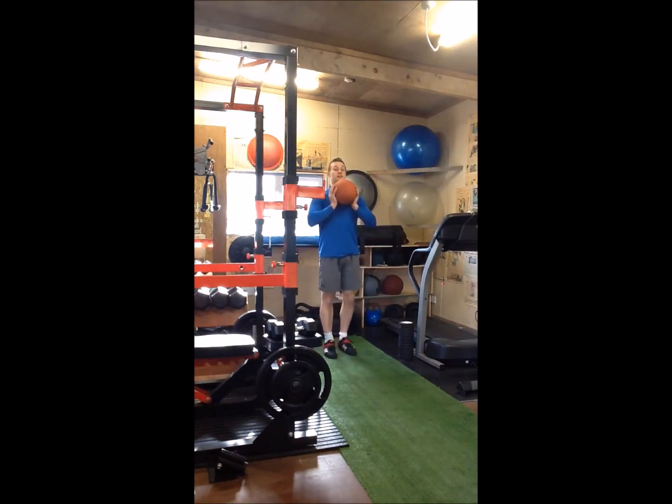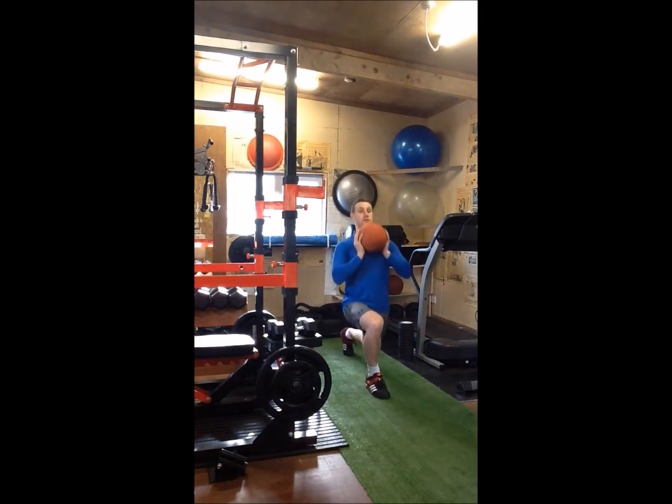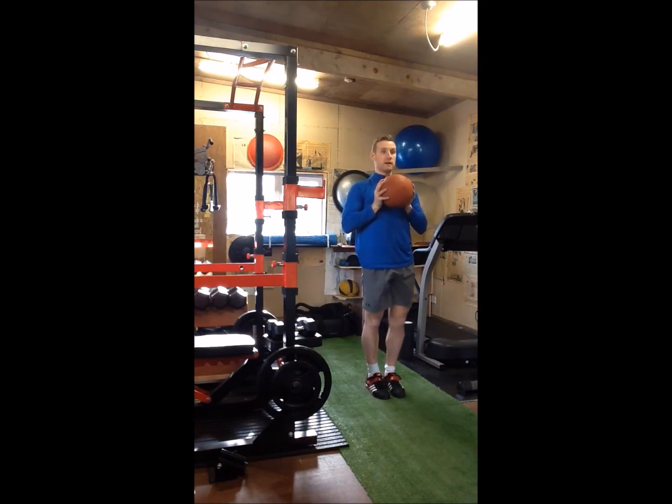Starting the ball up high on our chest, we're going to adopt our lunge position, lunge down, get a good angle, press the ball out, rotate, control, rotate back into our chest, step, and then lunge again.